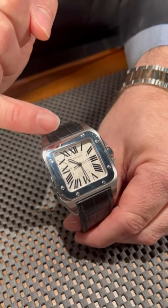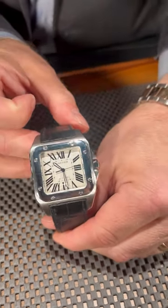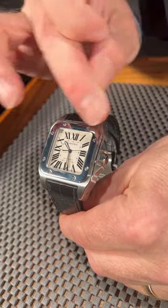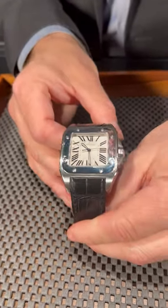Really showing off that silver grain dial and the beautiful Roman numerals, surrounded by the stainless steel bezel that has those iconic screws going around the edge of the timepiece. A beautiful piece to add to your collection. Contact us at SwissWatchExpo.com.